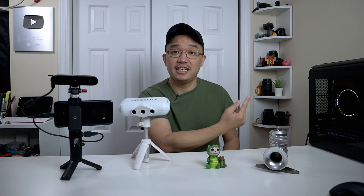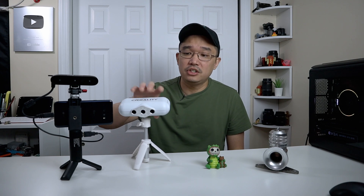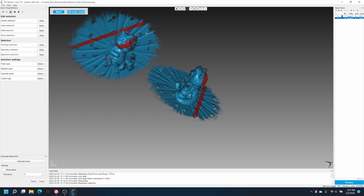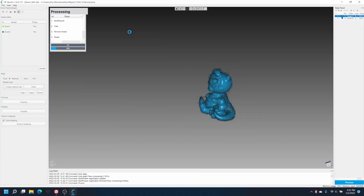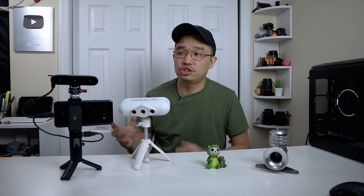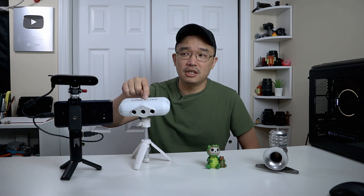If you over-scan something you can't just highlight and delete it like you can in the CR Lizard app. You'll have to bring it into a modeling program to delete the extra points. Sometimes I was scanning objects and accidentally capturing the build plate too. The CR Lizard software is far superior — you can scan in three different angles, merge them, delete what you don't need, and get a complete mesh right in their software. This is where the Ferret falls short.